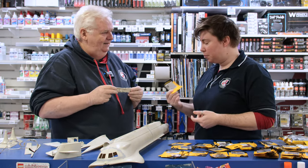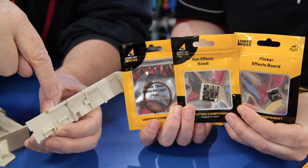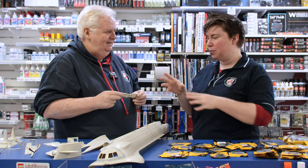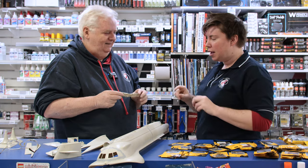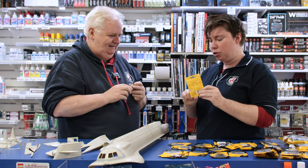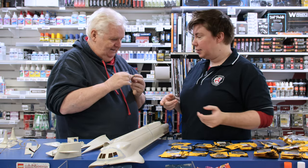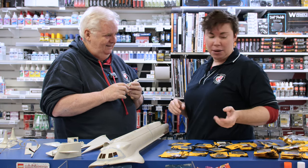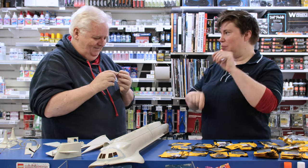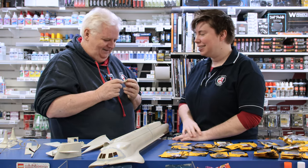There are two options for the computer effect: a standard flicker board, which is usually used for fire effects, or the scary flicker board which does a more random flicker — used in the Stranger Things Lego set. That randomness would give the right feel. There's also a traffic lights board for a sequential effect. With the flicker board you can attach three lights going off at different times in different spots to really get that computer feel.